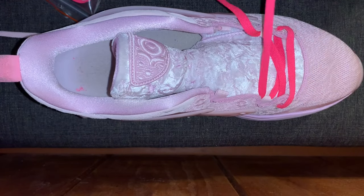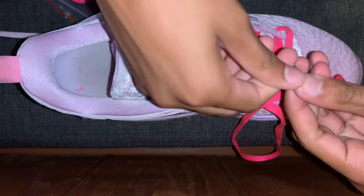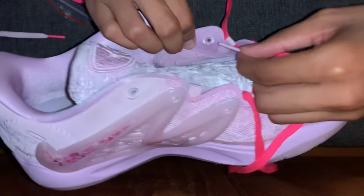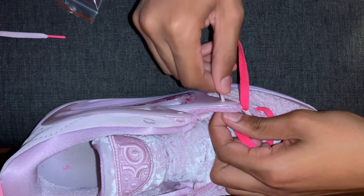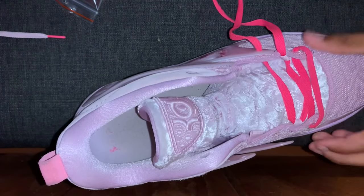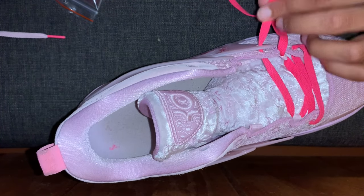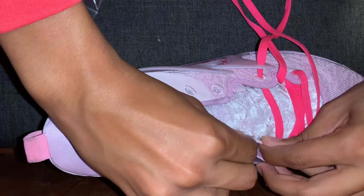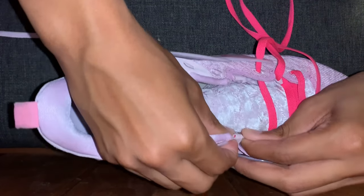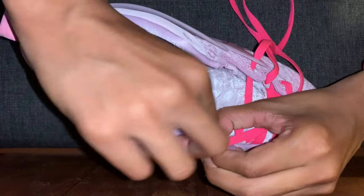I'm going to take this lace, make sure it's all straight once again, go through this hole right here, through the cage, out, straight again, and then around into this little loop. Having a hard time — all right, there we go.